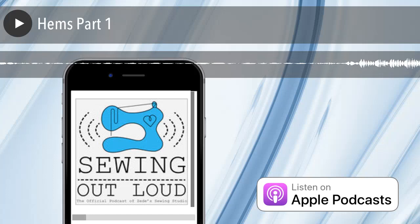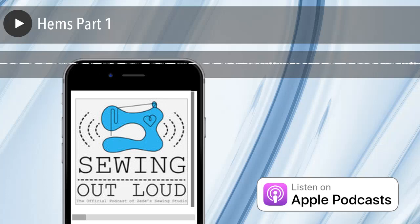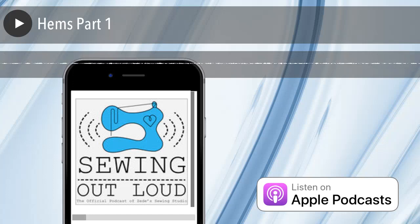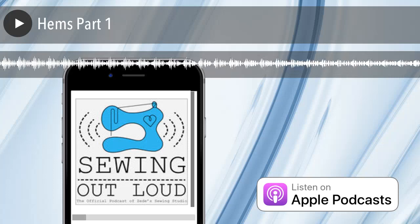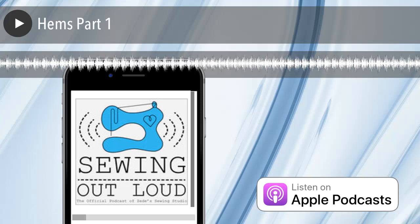On your machine for a blind hem, you will have a specific foot and your owner's manual will tell you about it. You can get a hold of us via email, and you can sign up for our newsletter at sewhere.com/lovenote. Get to us on Instagram — we're ZD Sewing Studio. And we're in the Self-Sewn Wardrobe Facebook group, which has live broadcasts.